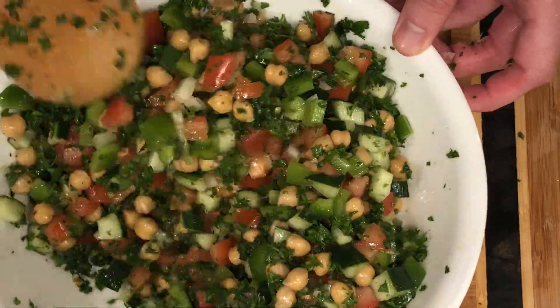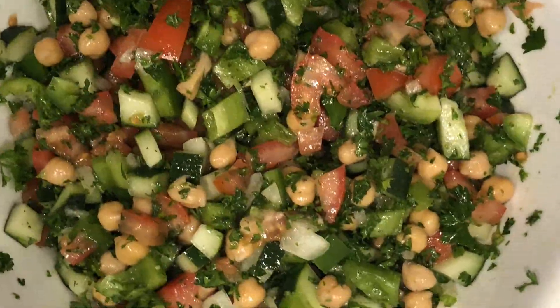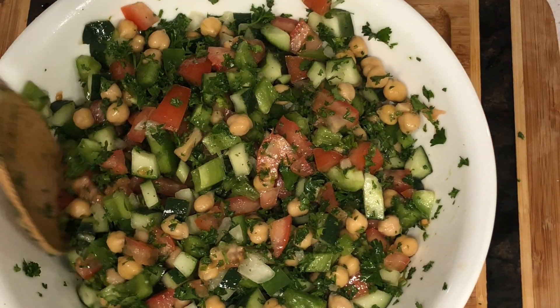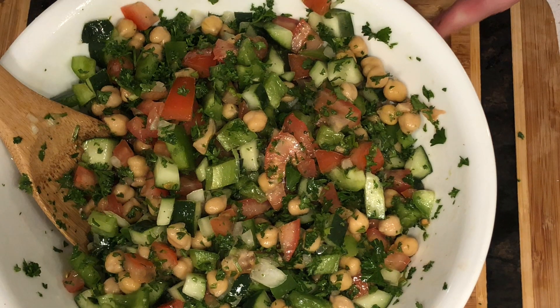And there you have it — chickpea salad! Give it a try, it's delicious. Let it marinate in the fridge and you will enjoy it so much. Thanks for watching.